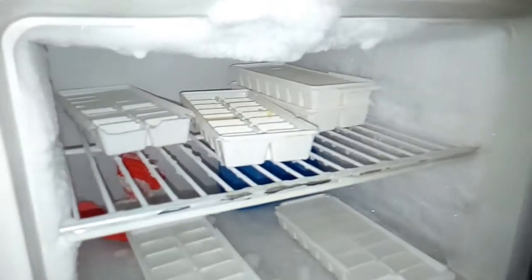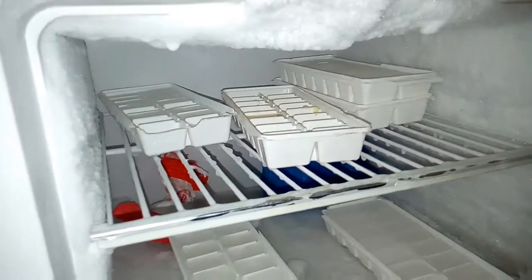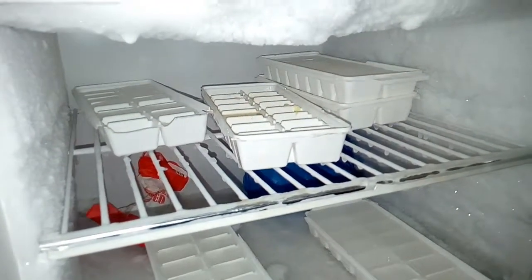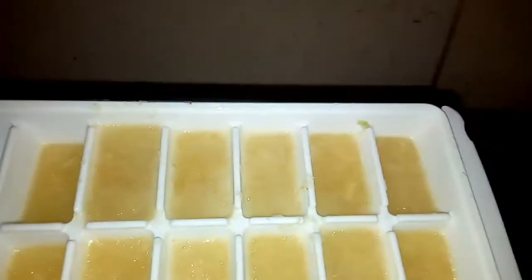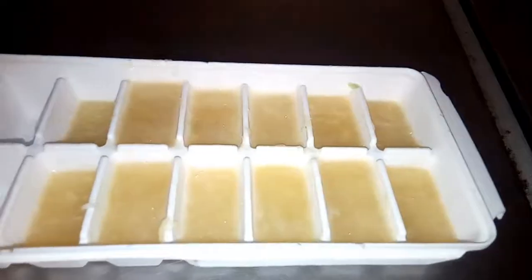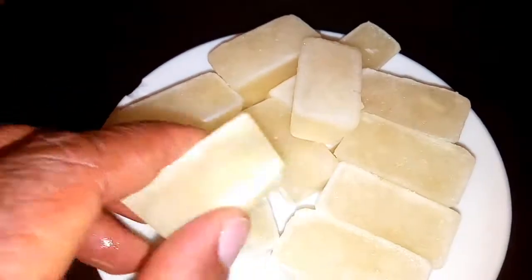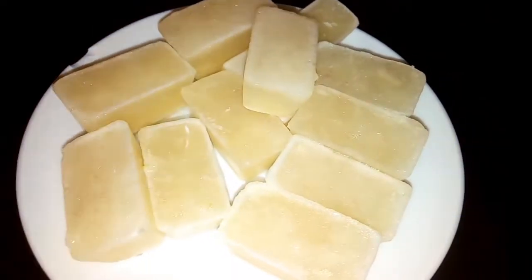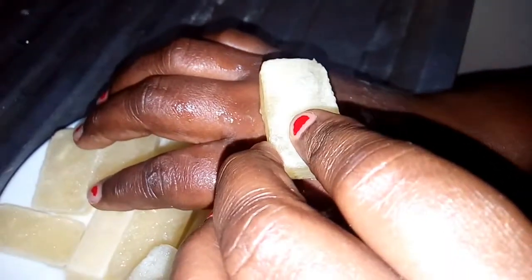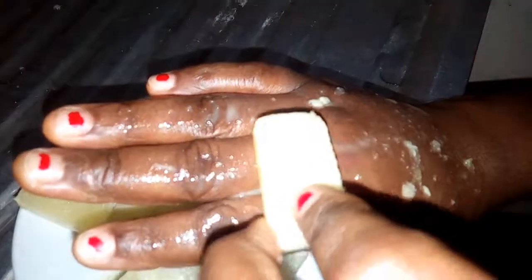Now I will show you how to apply it on your affected area of skin. You take this and rub it on the affected area of your body. Rub it continuously for two weeks and the hand will be clear. This is how you rub it to clear those discolored areas. Practice this and all those bleaching cream effects will be cleared in two weeks.